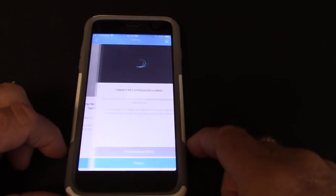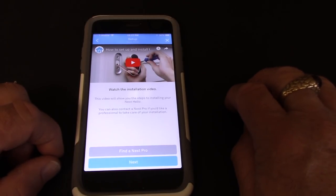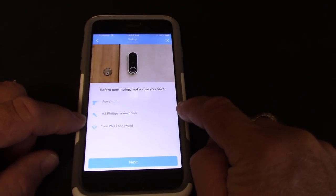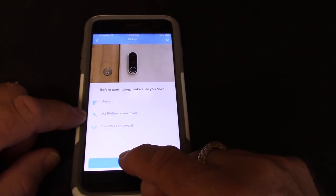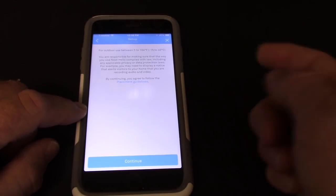Now we go next. The app has a video for installation and steps you through the compatibility checker, which I've already done. Make sure you have a power drill, a screwdriver, and your Wi-Fi password. The placement guidelines say it should only ever be between 5 and 104 degrees Fahrenheit. We'll be pushing that envelope a little here in Arizona, but in the north-facing front entry I think we'll stay under 104 degrees.